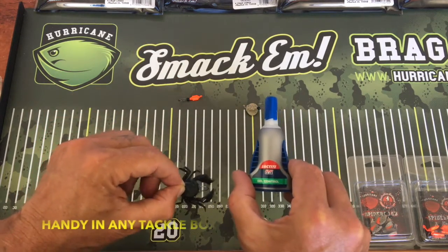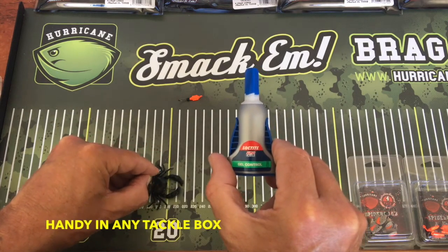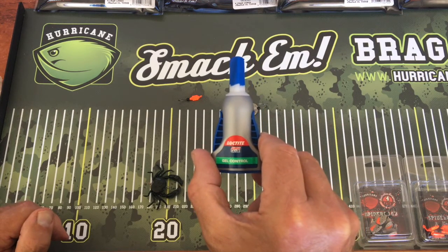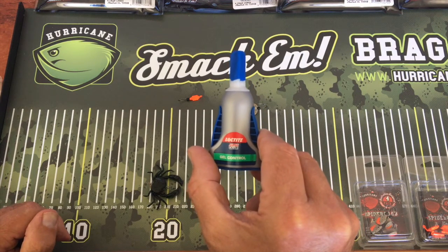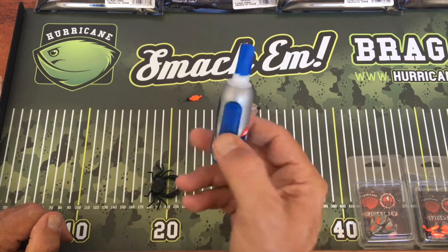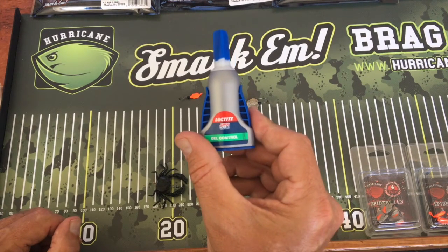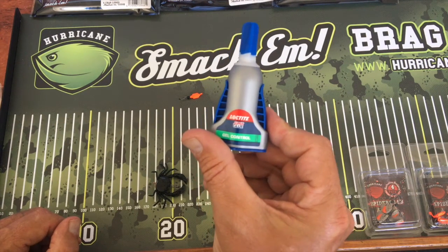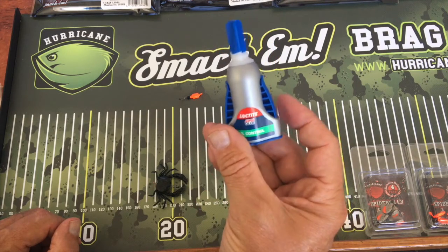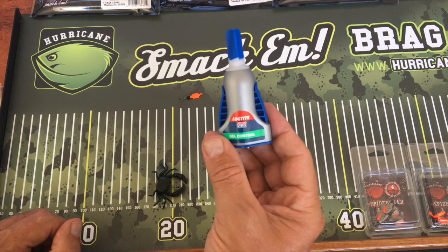This Loctite super glue gel control — I reckon every angler should have one bottle in their tackle box. It will be handy for many situations. I think I paid about $5.40 for the whole bottle at Bunnings — money well spent. The gel is so easy to use and so controllable compared to the liquid stuff.